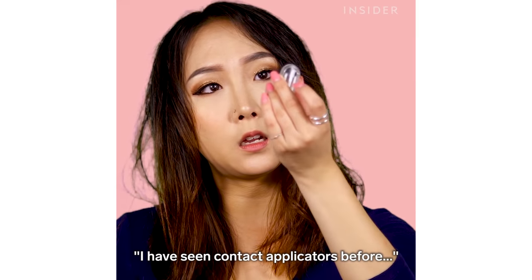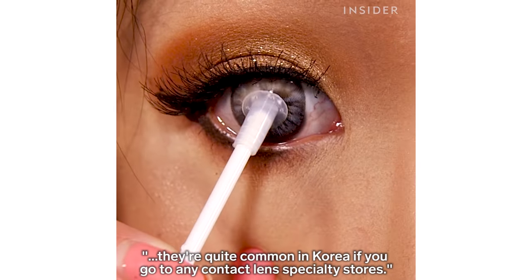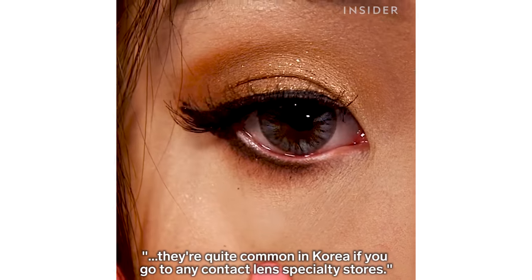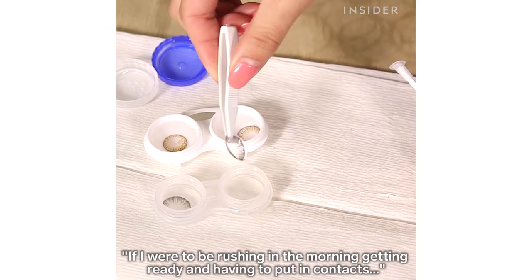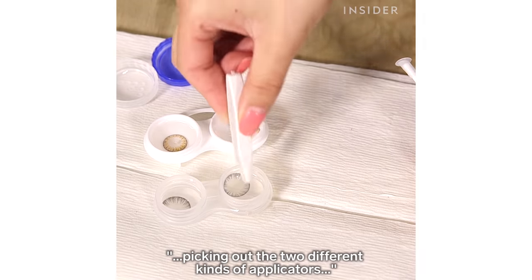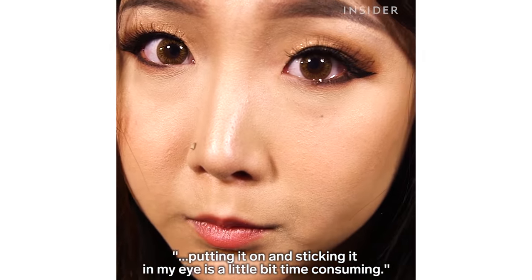I have seen contact applicators before. They're quite common in Korea if you go to any contact lens specialty stores. If I were to be rushing in the morning getting ready and having to put in contacts, picking out the two different kinds of applicators and sticking it in my eye is a little time consuming.